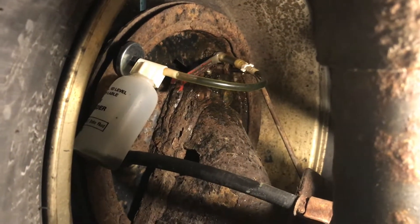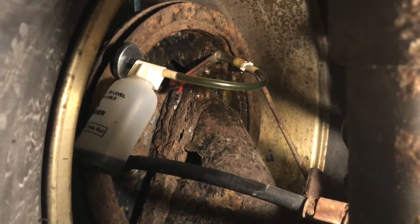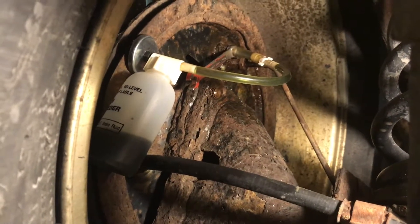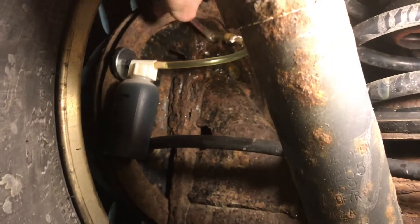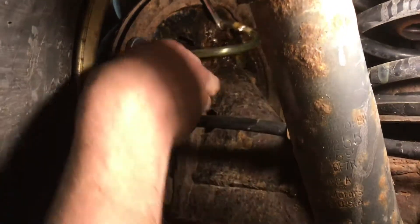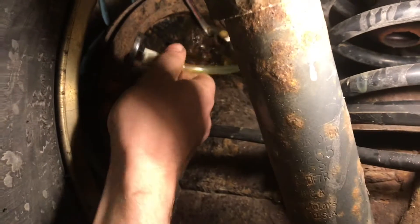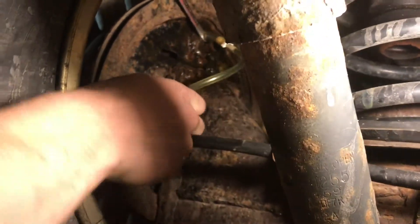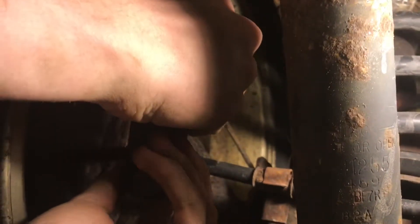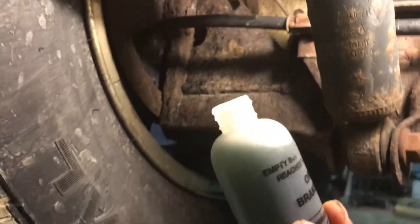Go ahead and start pressing. You can see a lot of air bubbles coming out of the system. Now that the bottle is full, I'll close up the valve so we can take off our bottle. You can see that the fluid looks pretty dirty, so we're probably just going to bleed until we get clean fluid again since it's pretty bad.